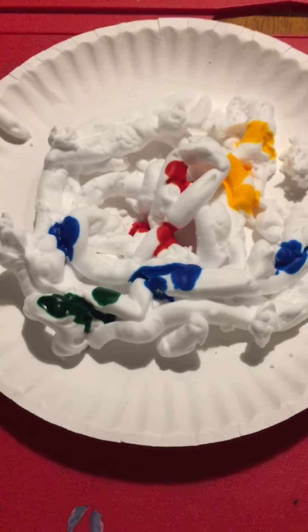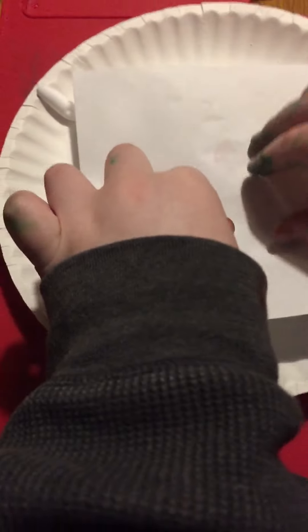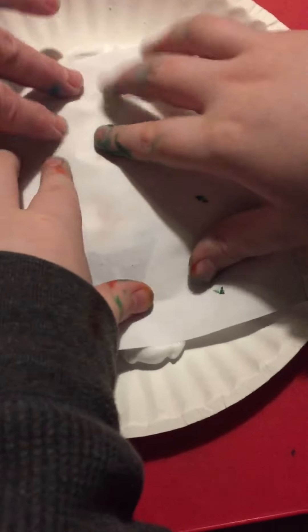Okay, done. So when you're done adding your food coloring, you're going to take your paper and lay it on top of the shaving cream, then push it into the shaving cream like that.